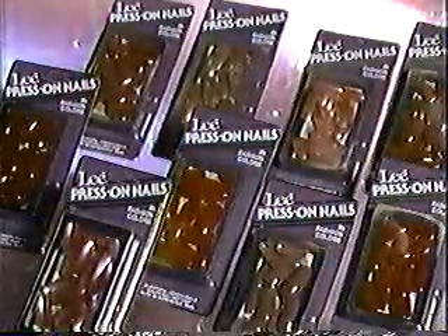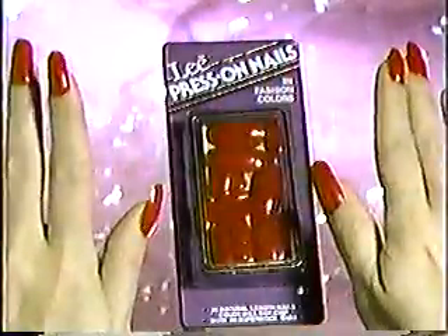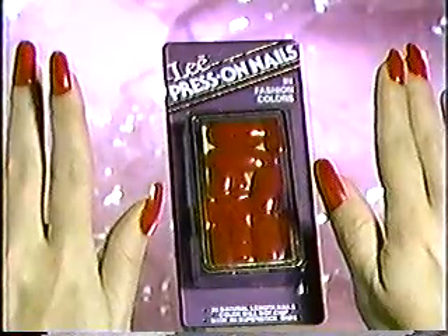Lee Press-On Nails are available in a rainbow array of today's popular fashion colors. So, press-on. Lee Press-On Nails. Now in Fashion Colors.